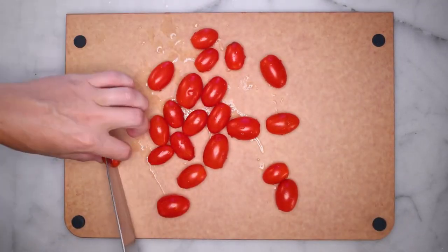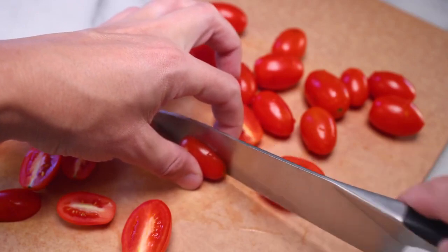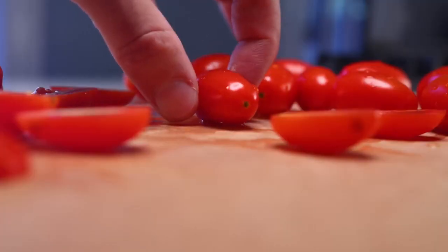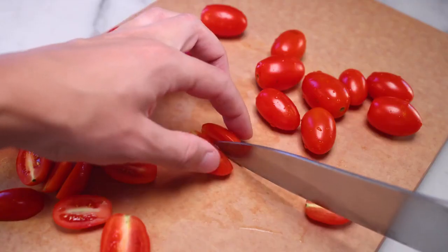Every single one cut in half. You gotta be careful cutting round things. I try to clamp over the tomato with my fingers and then use a sawing motion rather than a pressing motion. I saw with hardly any pressure at all at first until the knife bites through the skin. Until the knife bites, you're at risk of the tomato slipping. I'm not into that.